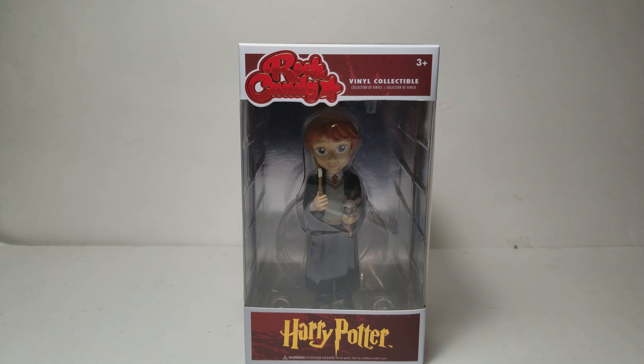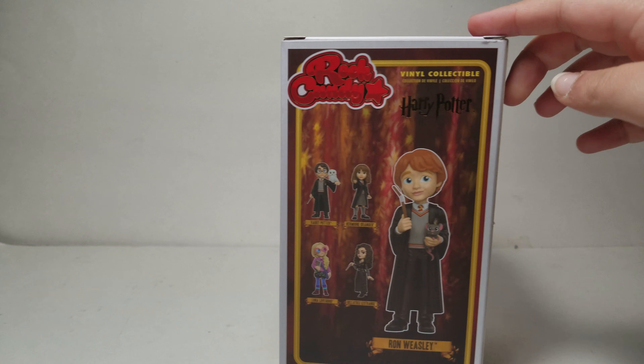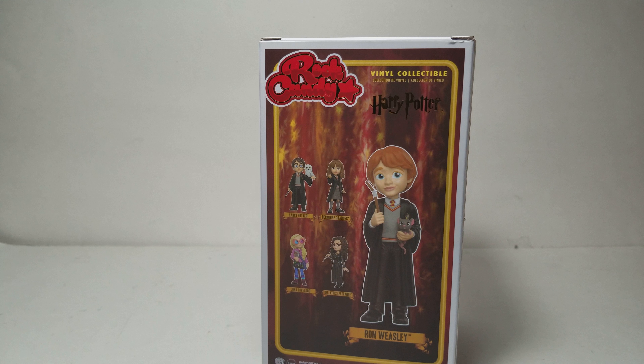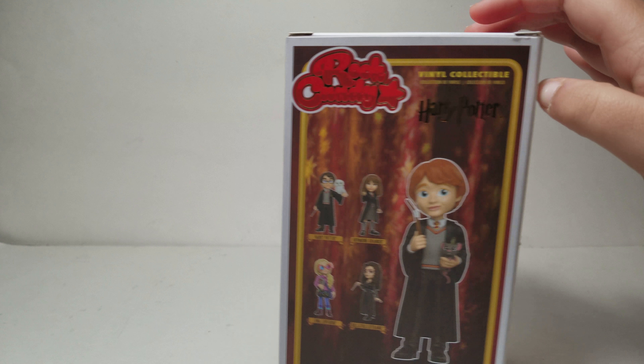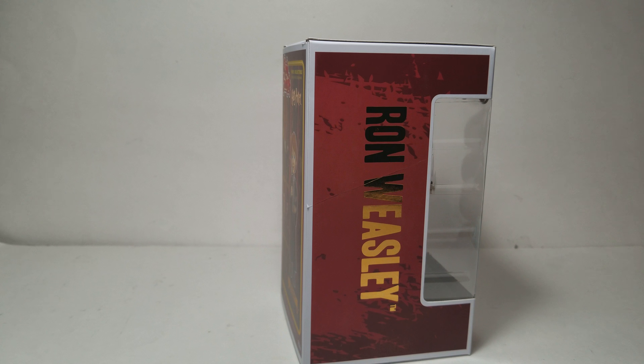Next up we have Ron Weasley. Here is Ron - he's holding his pet rat, I think Peter Pettigrew, and his wand. It says Ron Weasley on the box. There's a little rip or cut on the box, which is a little bit sad.